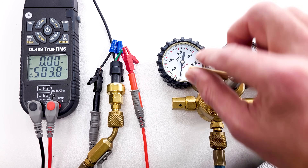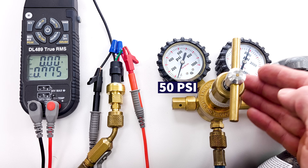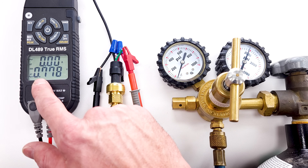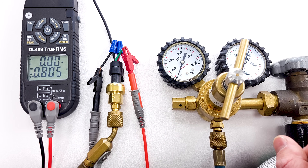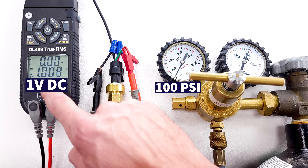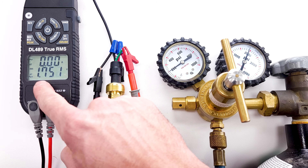Now let's add some pressure. We're going to increase the pressure to about 50 psi with our nitrogen. This is a nitrogen tank with a nitrogen regulator. At 50 psi, the output voltage increases to about 0.78 volts. Increasing to 100 psi, we're now at one volt. So as we increase the pressure, we increase the voltage as well.